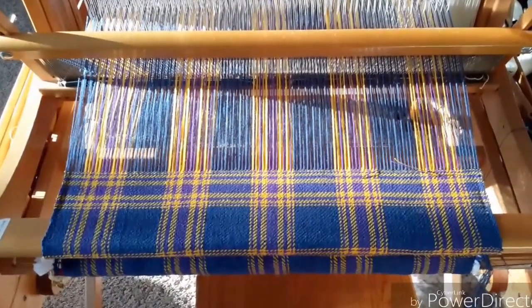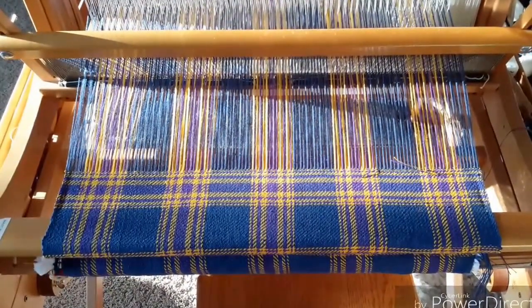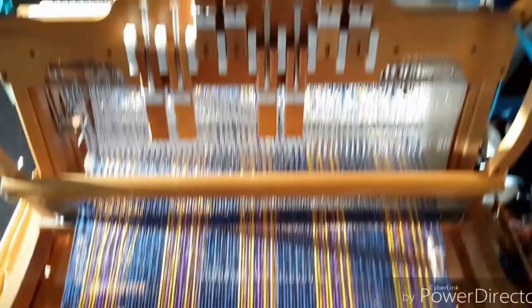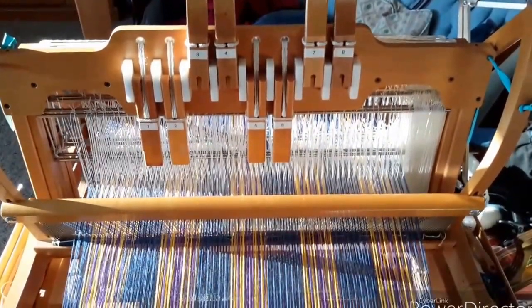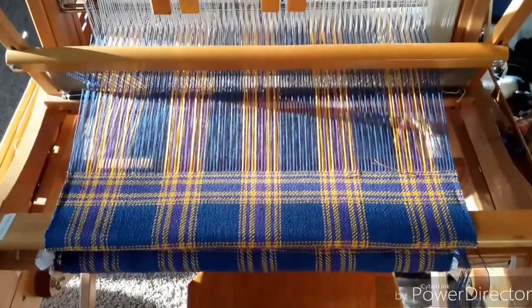Hello there YouTubers. We're looking at what's currently on my loom. This is my little floor loom — or table loom. I can't even talk this morning.